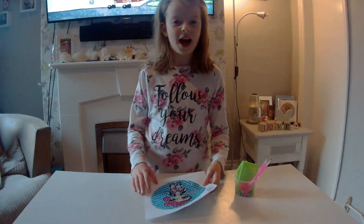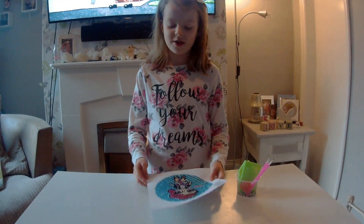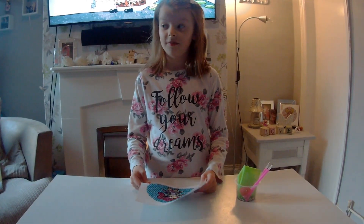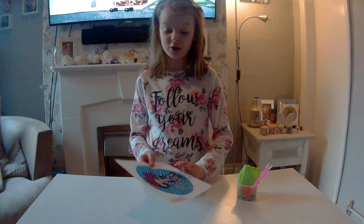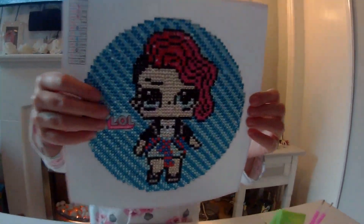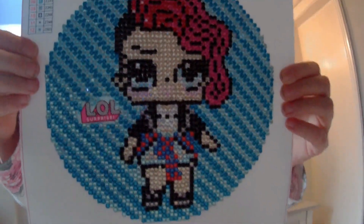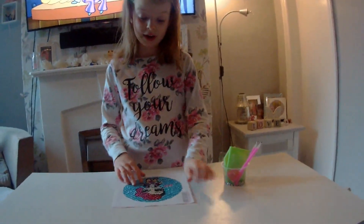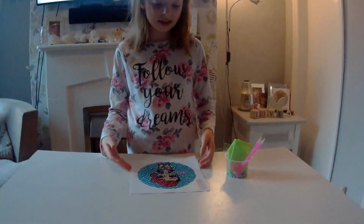This is part 2 of the LOL doll video and this is the complete LOL picture where you stick all the gems on. I don't know what the name is because it is a nice one. I didn't think it was going to turn out like this.